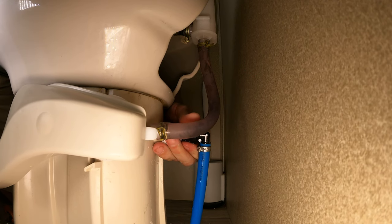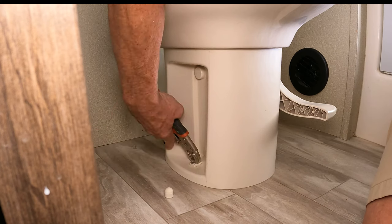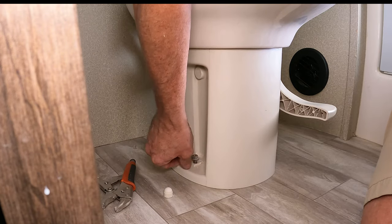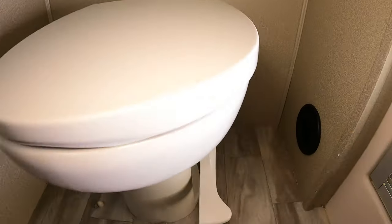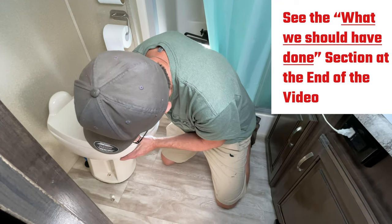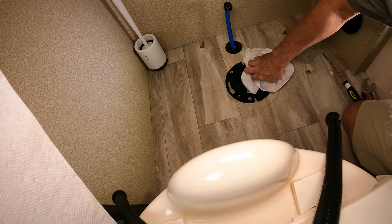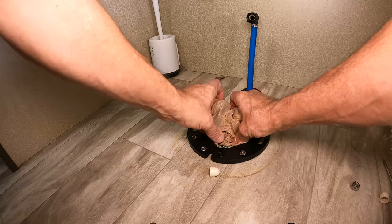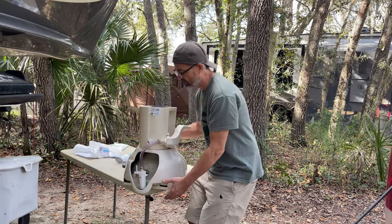It's a good idea to put a couple of rags down to catch the water that's dripping out. Remove the plastic caps that cover the nuts that attach the base of the toilet to the floor. Use pliers, a wrench, or a ratchet to loosen the half-inch nuts. You should be able to use your fingers to spin the rest of the nut off. Repeat on the other side. With both toilet closet flange nuts removed and the water line disconnected, carefully lift the toilet straight up over the nuts and place it down. I took the entire toilet outside and put it on a table to make it a lot easier to work on.